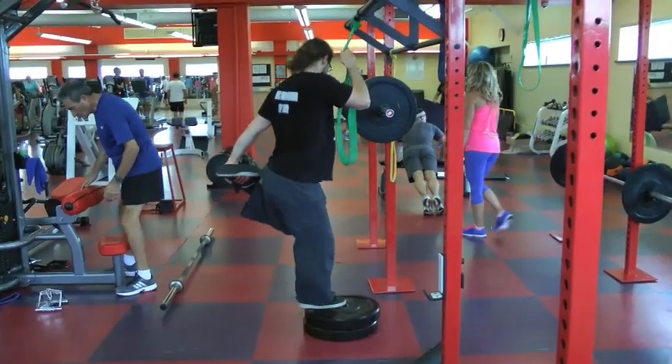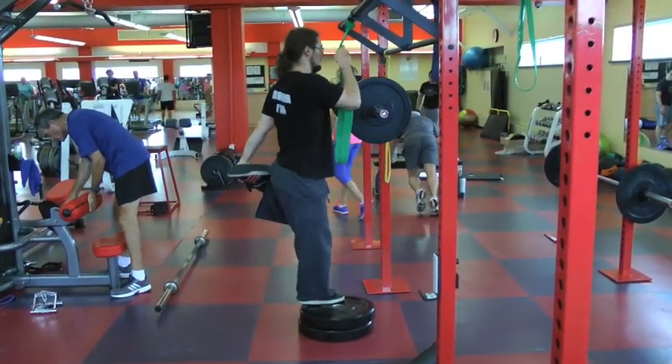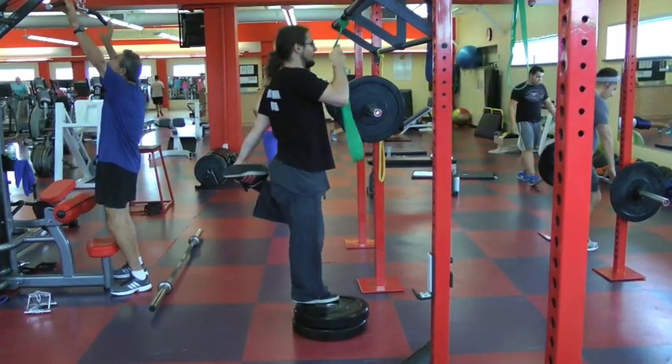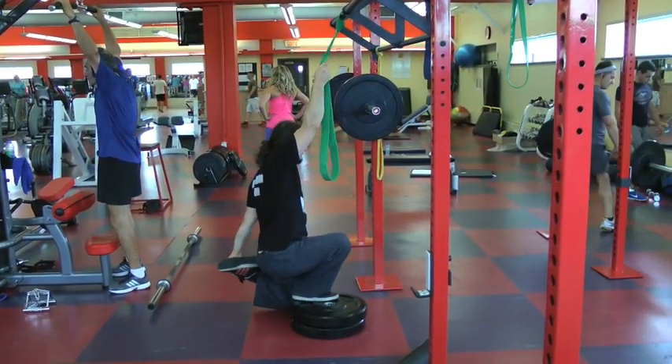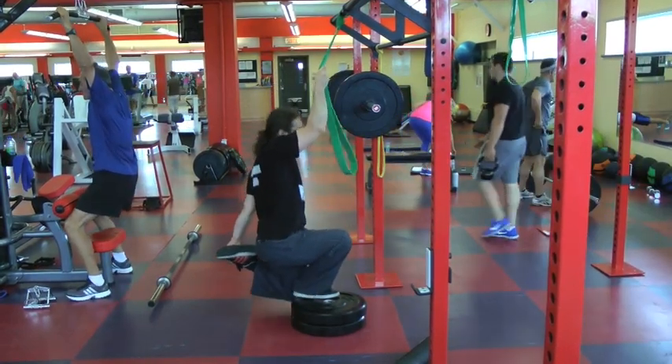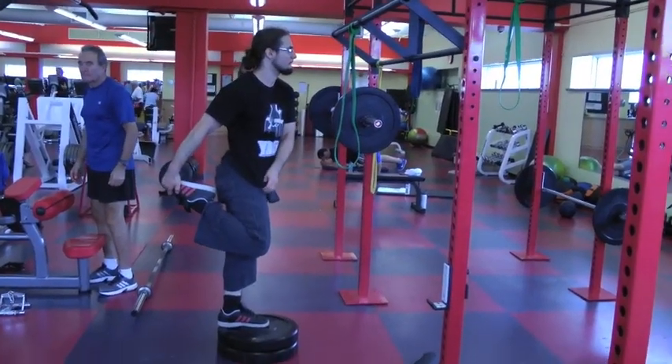The next exercise is the same idea except you grab an elastic and you come back up. It's a little bit harder as the elastic provides a little bit more resistance. You come back up, and as you can see the alignment is a little off — be very careful with this exercise. Here's a full shrimp squat on the plates of 45.